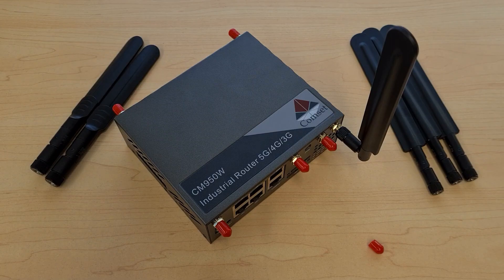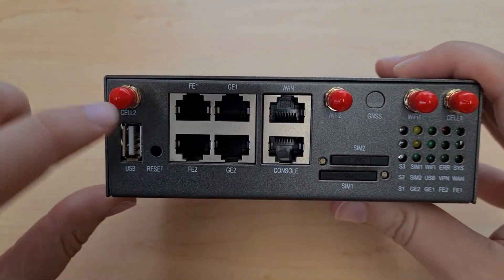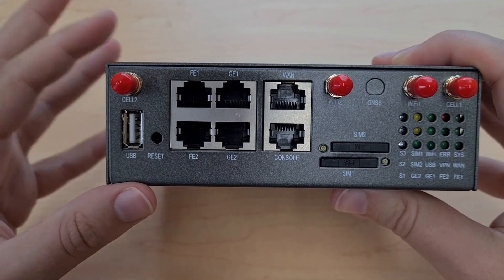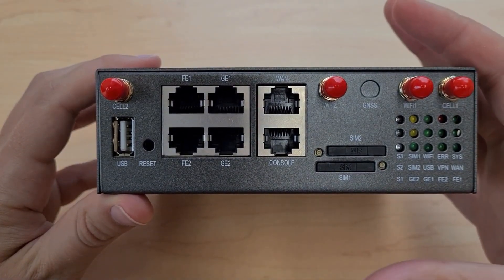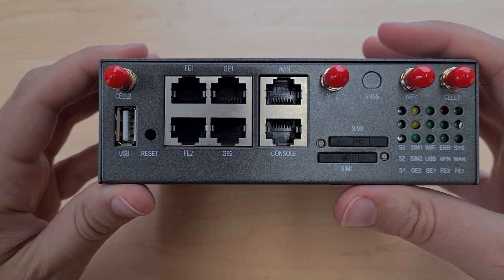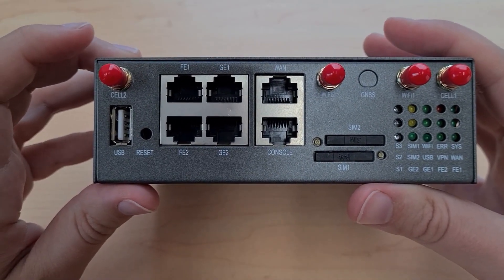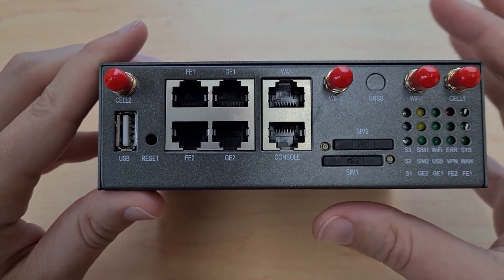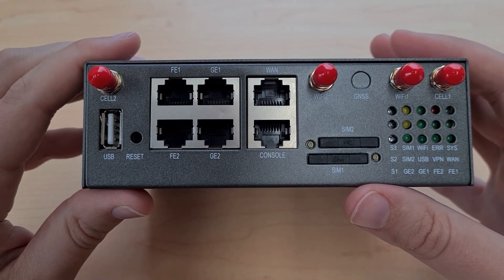Let's have a look at the other physical interfaces of the CM950 router. At the front we have four LAN ethernet ports — two for fast ethernet and two for gigabit ethernet, which offers faster speeds. All four LAN ports can be used to connect to devices on your local network, such as a PC or IP cameras. The two fast ethernet ports also support passive Power over Ethernet, meaning you can power the router via either of these ports with a supply voltage of 12 or 24 volts DC using a PoE adapter. There is also one WAN port for connecting to external networks like the NBN, which can also be configured to act as a LAN.